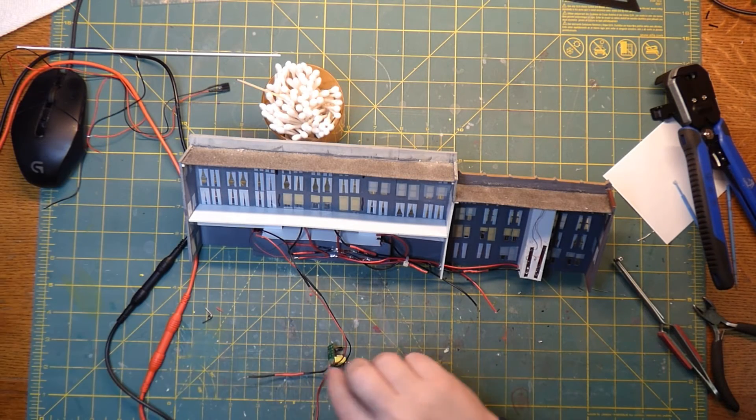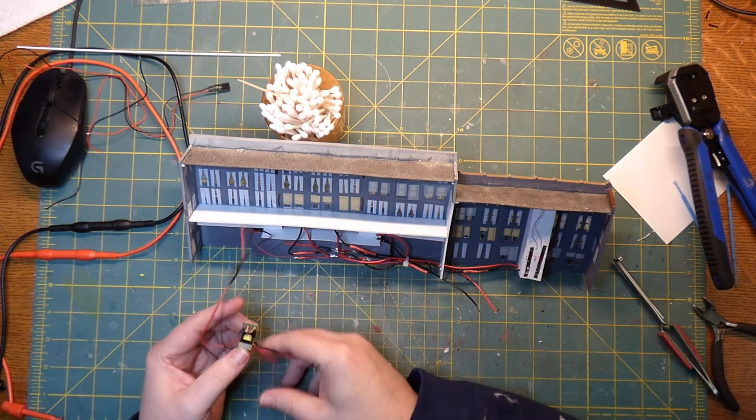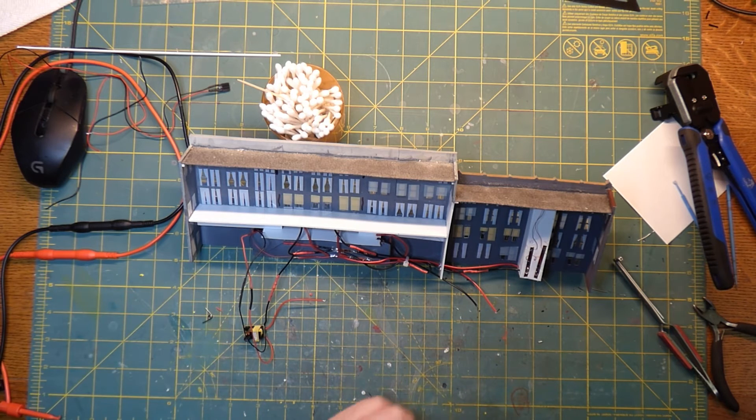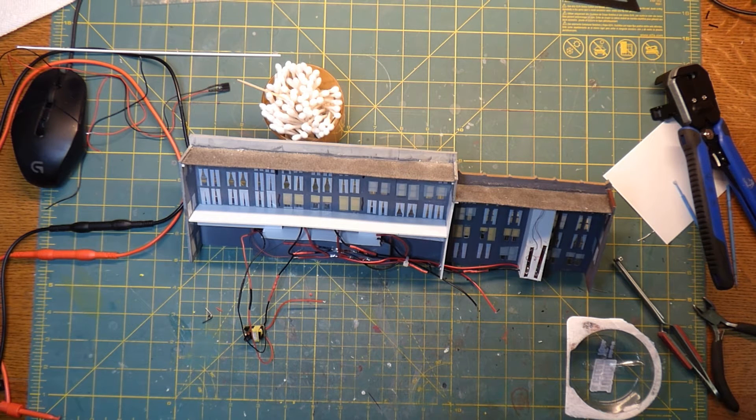Now we have this all powered up, everything is working, and we're going to mount this piece into place. To do that I have some Gorilla Mounting Tape from Gorilla Glue — this stuff says it'll hold up to 15 pounds. I've been using this around the house, I kind of like it — it's not too thick and it does a fairly good job. I'm just going to take a little bit of this and cut a square.